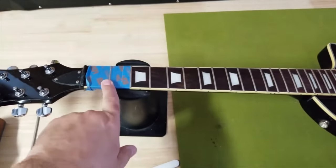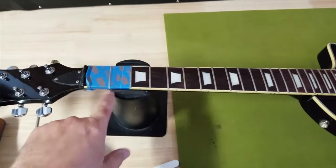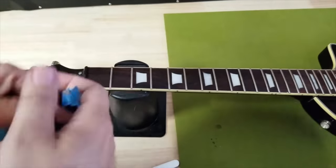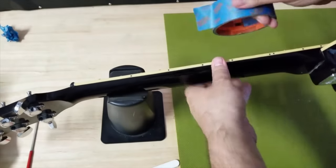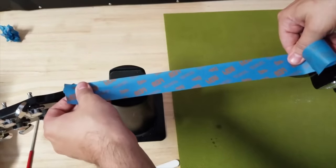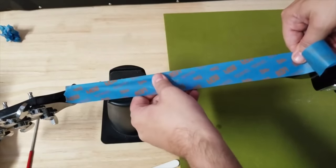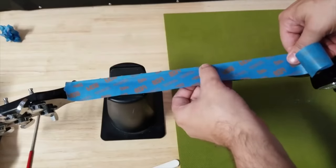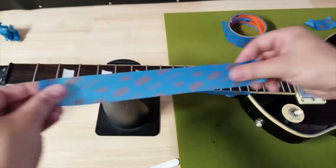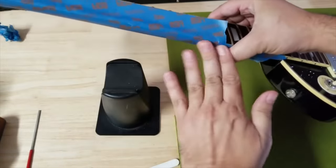I did that on purpose to show you how you would tape off a fret if you're going to do the entire fret and polish it — but that is not what we're going to do today. We're not going to polish this fret; we're going to take care of the fret ends. Let me show you a faster way to take care of fret sprout with tape. The first thing we want to do is just tape off the side of the fretboard, line it up, and use your fingers to make sure the tape is sitting right underneath each fret.